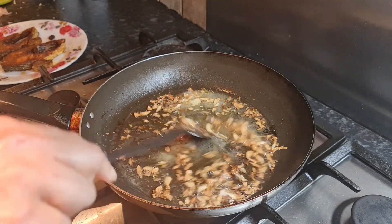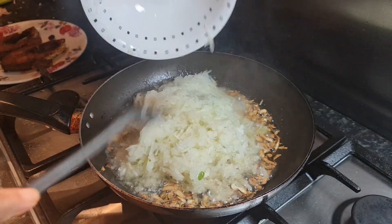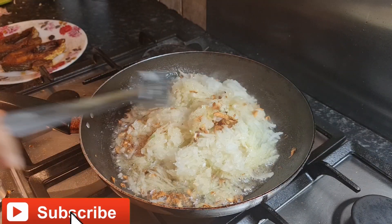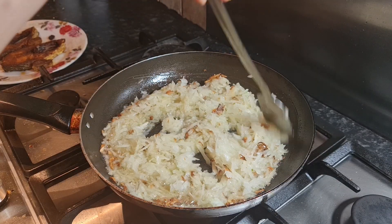Once our garlic is brown, it's time to add two medium-sized mashed onions and mix the garlic and onion together. Wait for the onions to reach a crispy brown color.